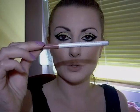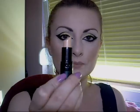Line your lips with a nude lip liner. I'm going to use Gauze — this is Darlink number four. It's a nude lipstick.